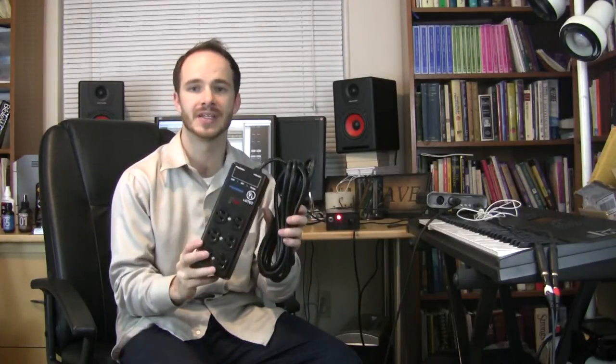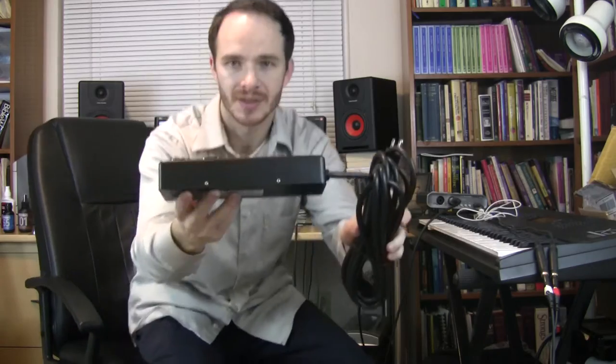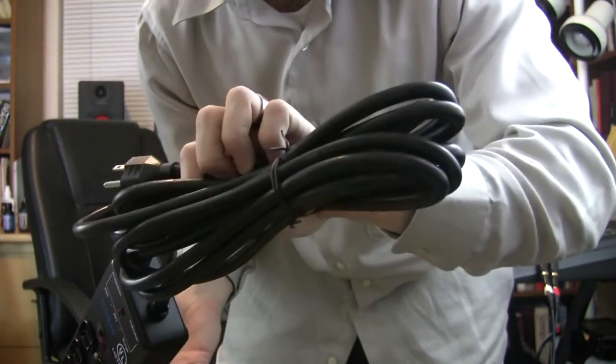It's heavy, it is big, it's tall. You can see how tall it is. It's pretty big. It's got a lot of cable with it.